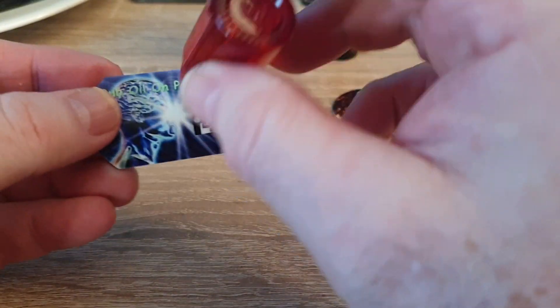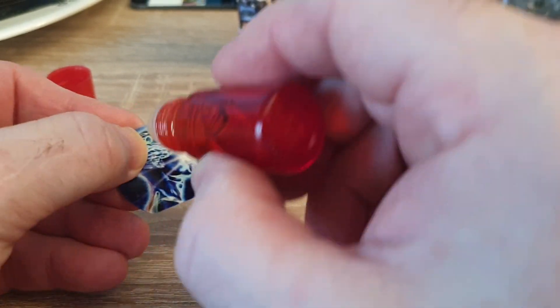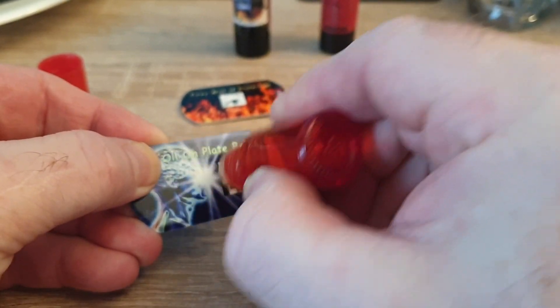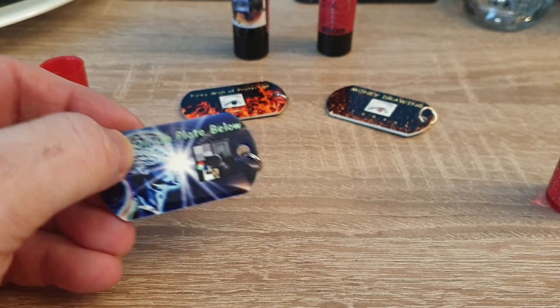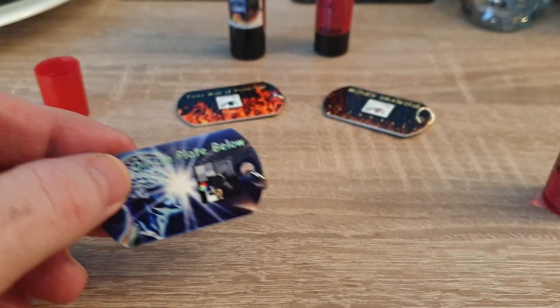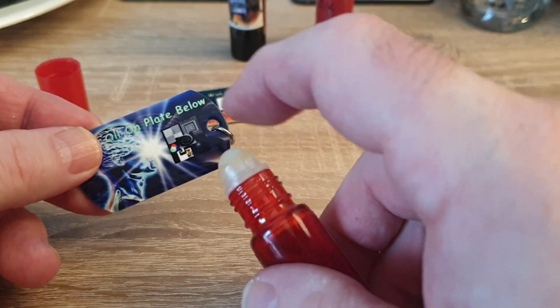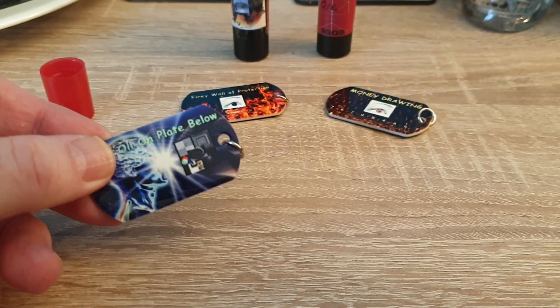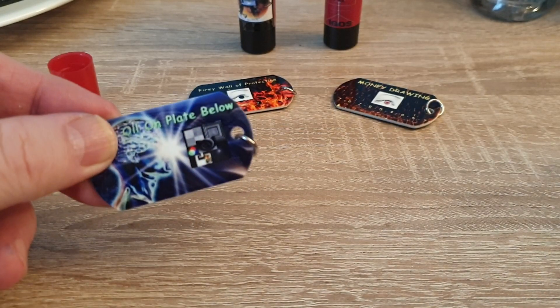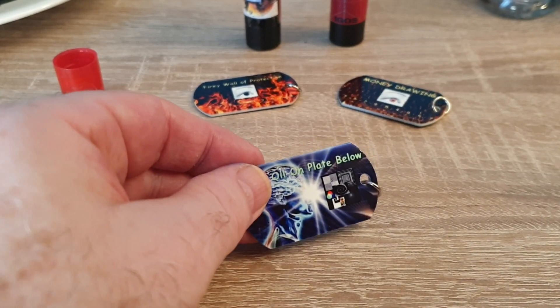So what you do here — and it doesn't matter whether it's a big or small oil — you shake it forward. Then since I want to bring something to me, I roll it clockwise on here. One of the ways to tell if you actually have anything on there is to smell it. Can you smell the oil on there? I can smell the oil on there. You can also move this and make sure it's going — push it forward and do it again. You can kind of see the oil on there. Smell it. I can really smell that now because I've gotten a lot on there.